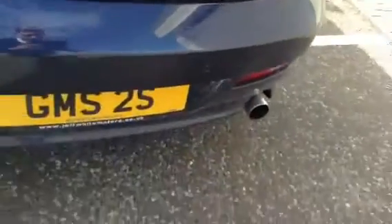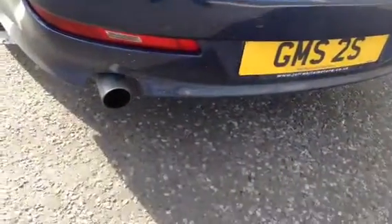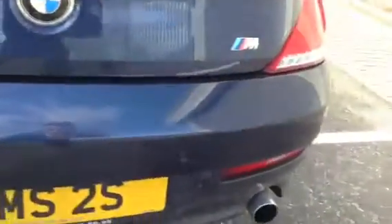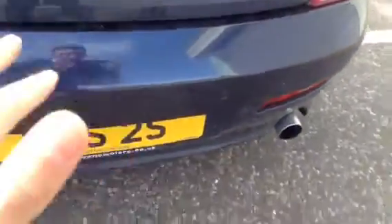Moving towards the rear of the vehicle — this is a gorgeous looking car. We've got rear parking sensors on the back. One or two light little scratches to the back could do with a polish. Apart from that, can't spot any damage at all to the rear bumper.